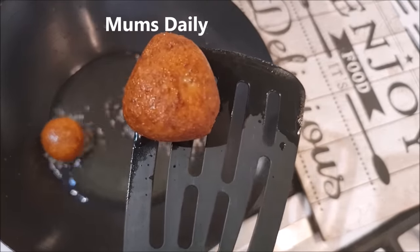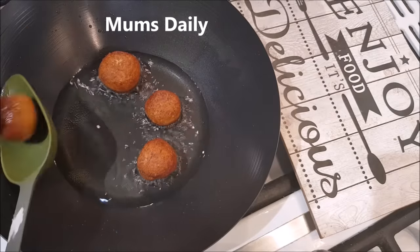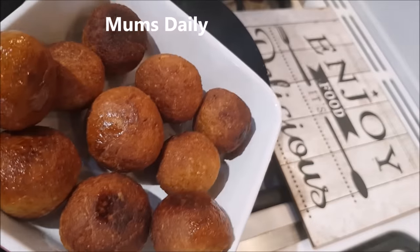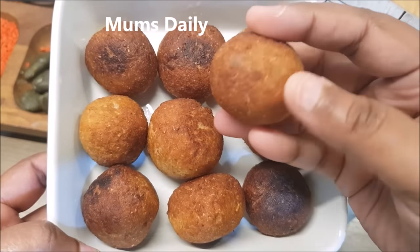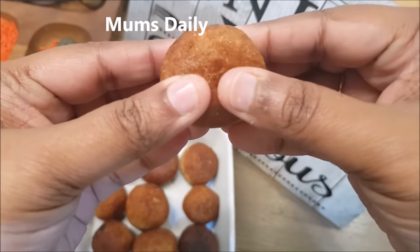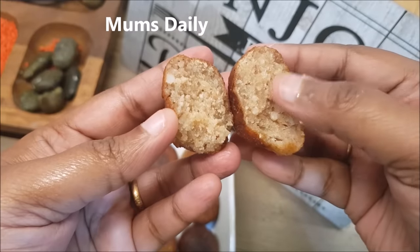It is ready. It is a golden brown color. I will add the rolls — I have all the rolls done. I have a golden brown roll and it is ready. It is very crispy and very soft. It has a little flavor and it is a good taste.